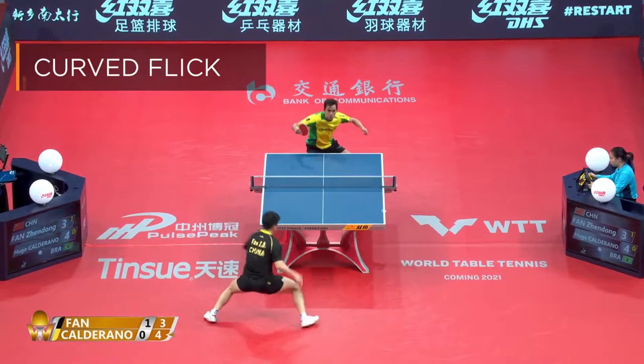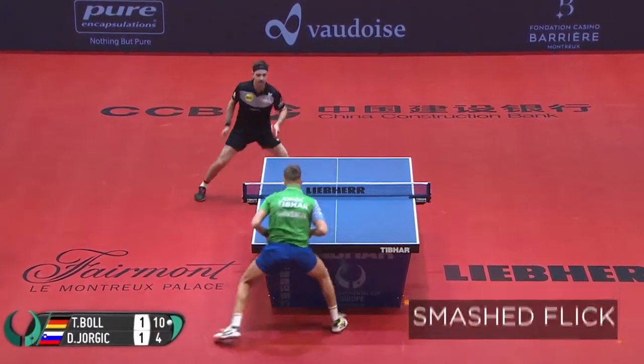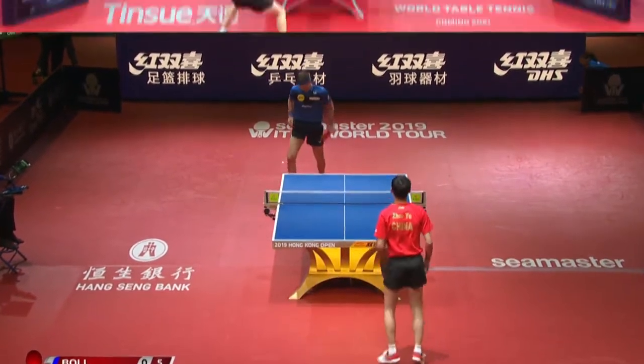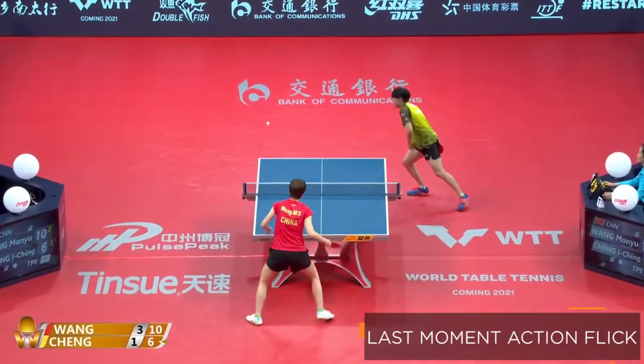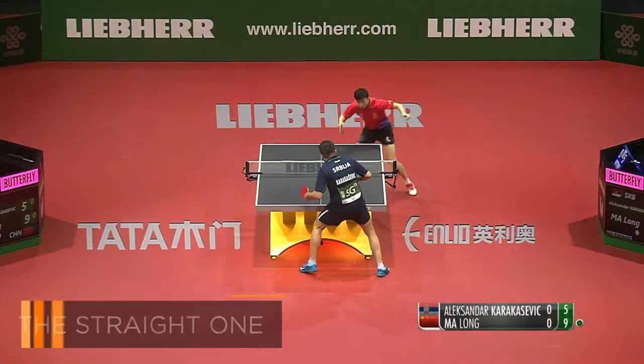A curved flick. A smashed flick. A topspin flick. A soft flick. A last moment action flick. A banana flick. And the straight one.